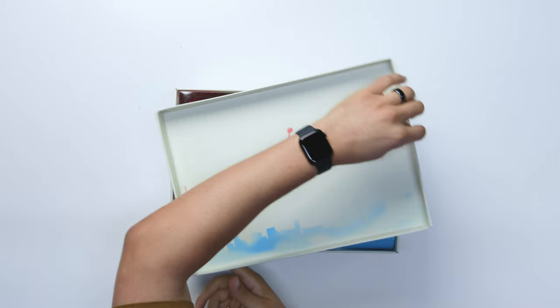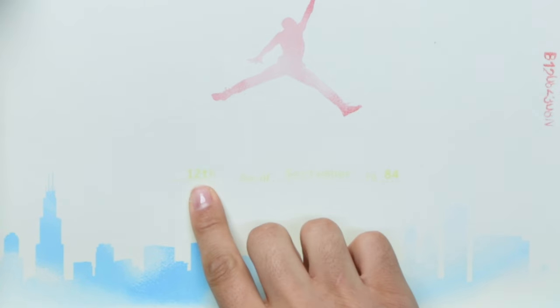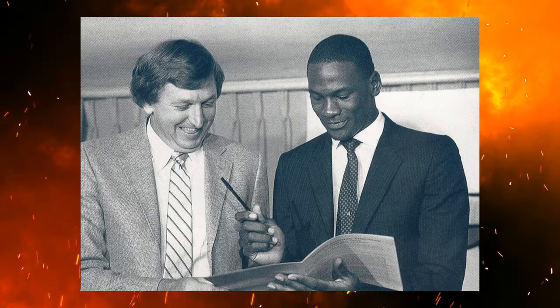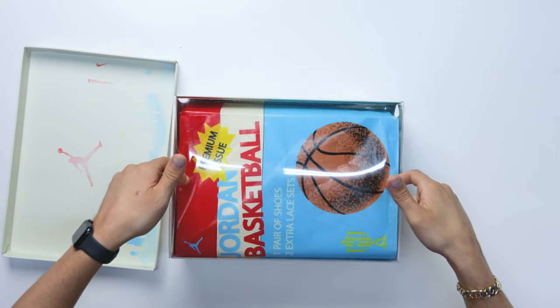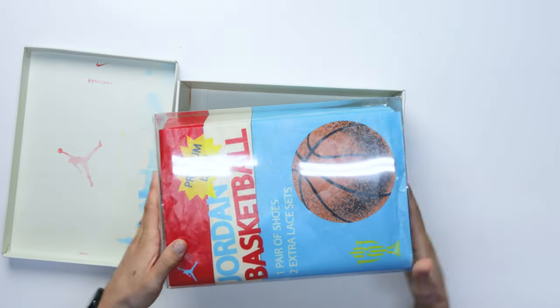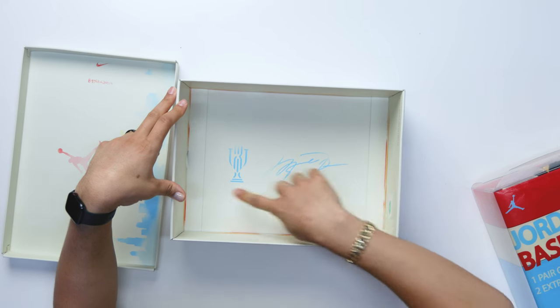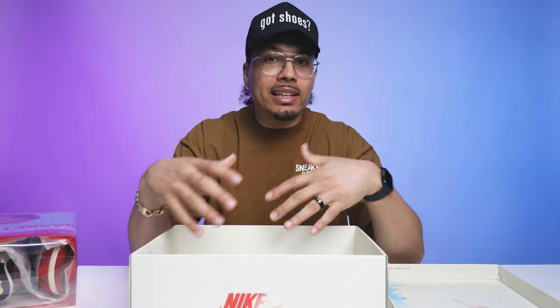Continuing on with the details of the lid: you have your Jumpman logo and your Chicago skyline in blue, and faintly in yellow on the lid it says '12th day of September 1984' — that's referencing the date Michael Jordan arrived in Chicago after the Olympics and signed the contract worth over six million dollars to be a part of the Chicago Bulls. Now taking the lid back, you actually have another package inside — there are two holes where you can lift the package up and out of the box. I also want to show you the inside of the box: you have the Trophy Room logo and MJ's signature, and on the inside you're going to have red and yellow faint lines throughout — something we don't typically see on a standard Air Jordan box.